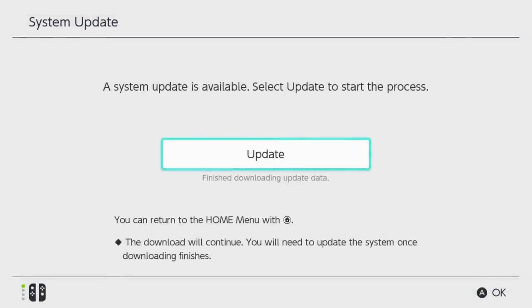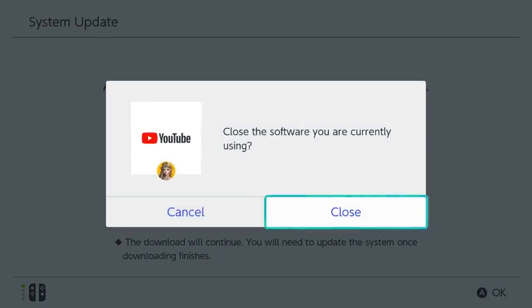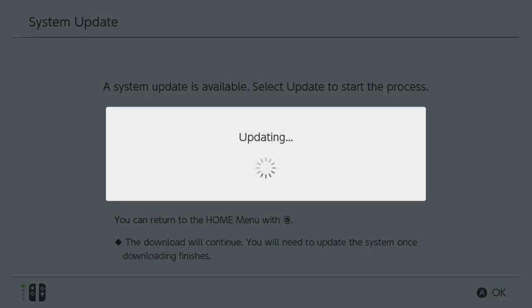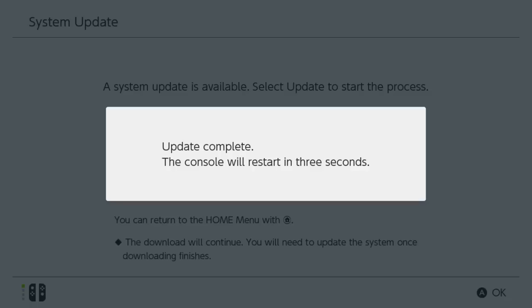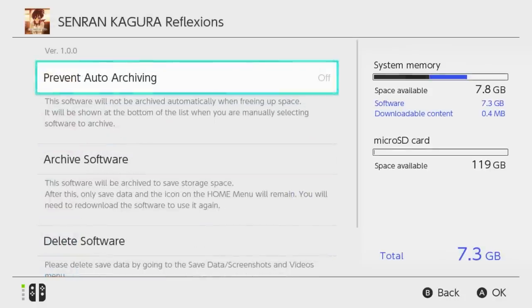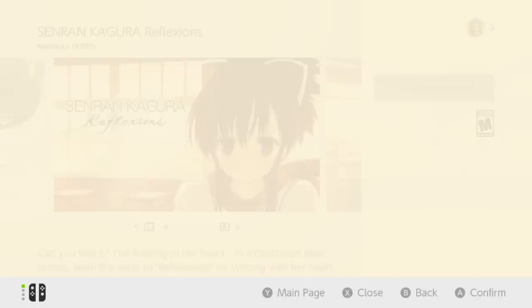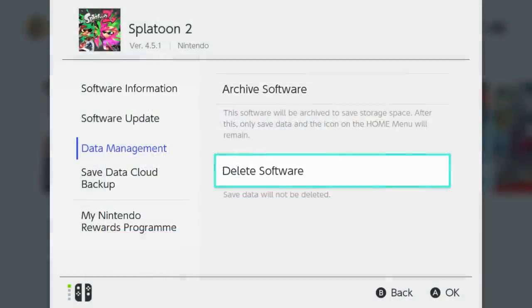Here's how the Switch handles storage. Normally everything gets saved to the internal memory if there's no SD card inside. Once you put a card in, the Switch will use it as its default storage space automatically, which is pretty convenient. Save games always get stored on the system's internal storage — you don't have a choice in that matter. While everything like game data will now get saved to the new microSD card, existing game data will still be on the internal storage. The annoying thing is that you can't copy or move game data to the card, so what I had to do was delete and re-download any digital games. With the physical games, all I did was delete the game data, pop the cartridge in, hit update, and do that for all the games.